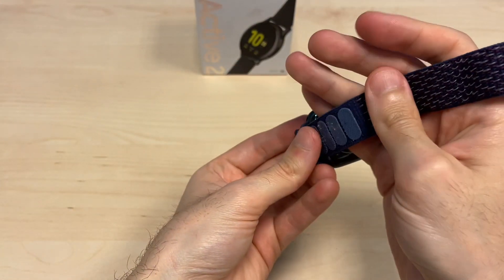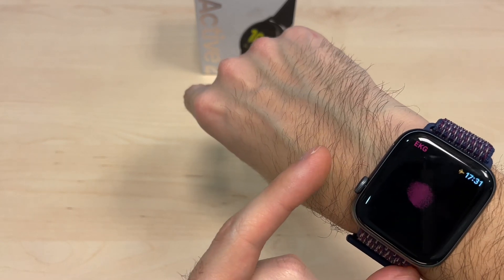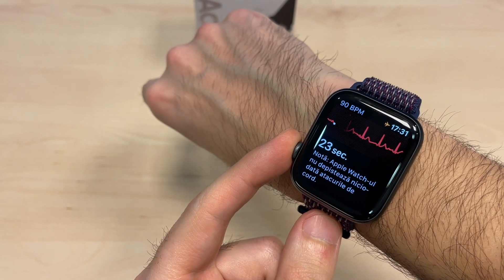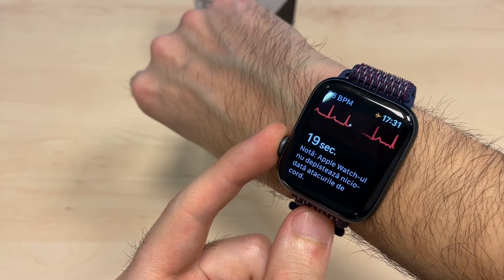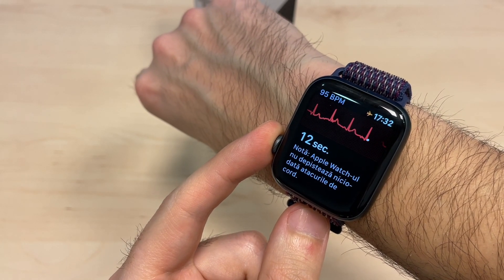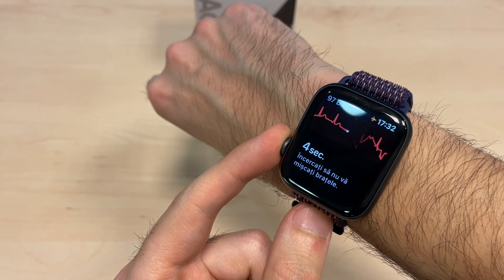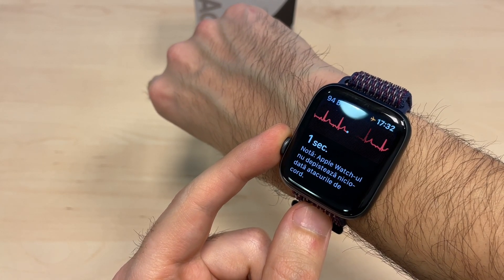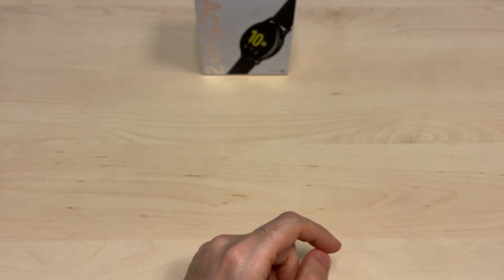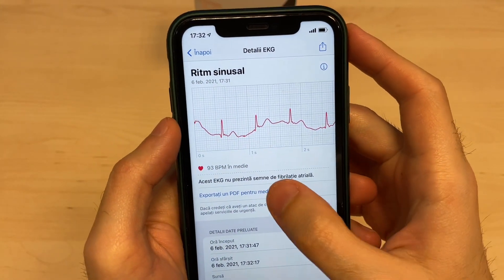You get the same ECG feature on the Apple Watch — place it on your hand, go into the ECG measurement app, place your finger on the crown and it will start measuring. You need to stay still. The results will show on your Apple Watch and then get sent to the iPhone, and you can send them from there to your doctor.